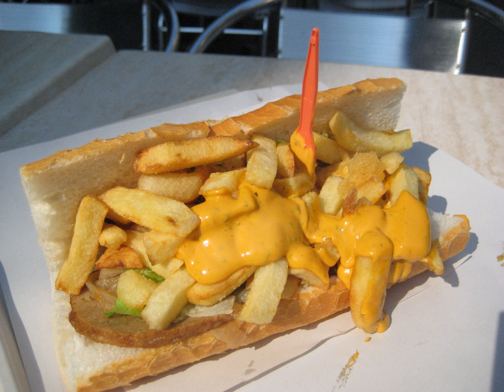It is also popular in Flanders, Wallonia, and the Nord region of France, where it is also known as an americaine, literally 'an American'.